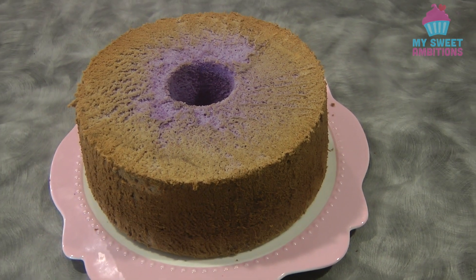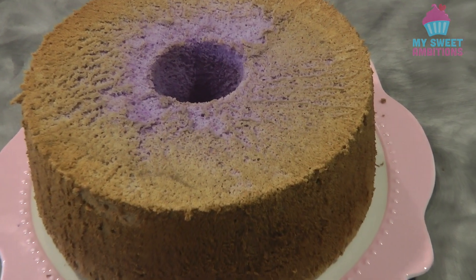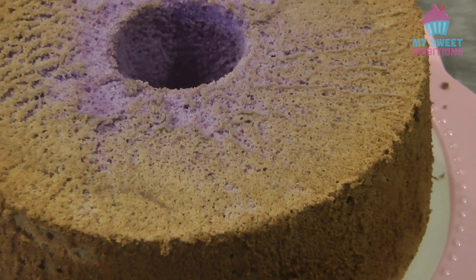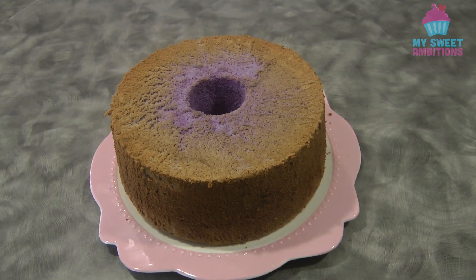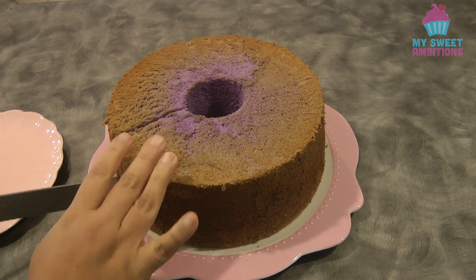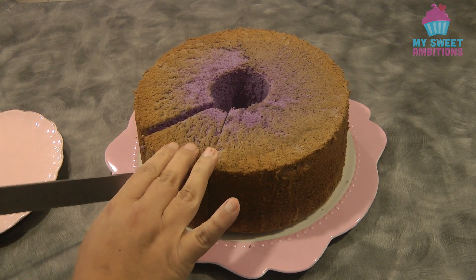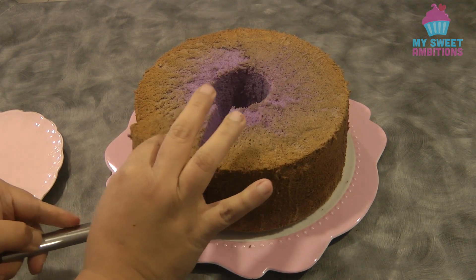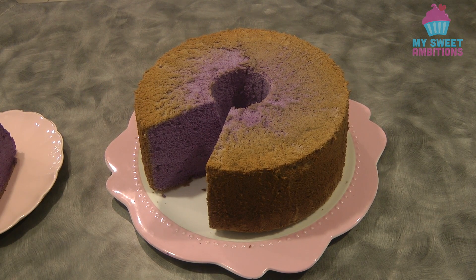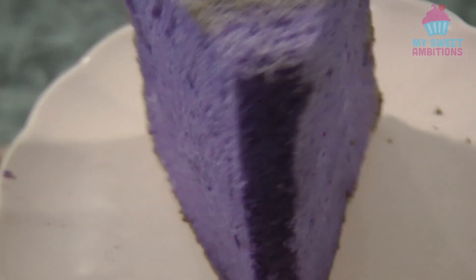This is the finished product — this is so good! I can guarantee that you're going to enjoy this. The cake is not too sweet and it's very light. And just to show you what it looks like inside when you cut the cake.